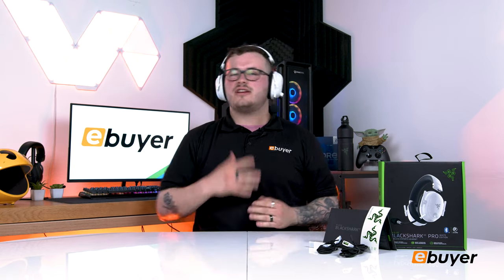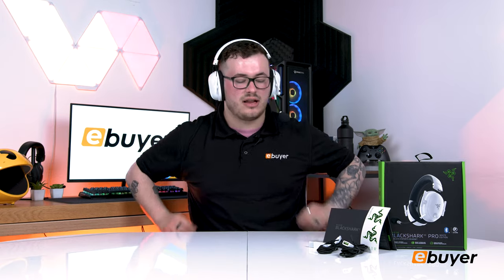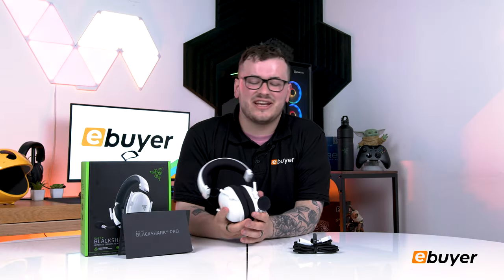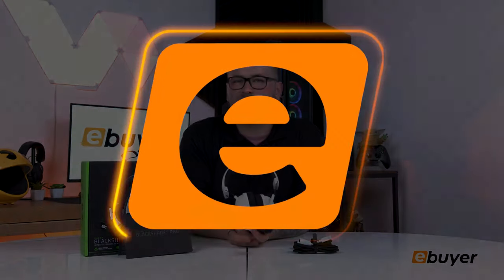It is quite comfy on the head — it has a little more clamp but is softer than the last one. Overall, I think this headset is pretty good for wireless gaming headset standards. Thank you for watching this unboxing of the Razer Black Shark V2 Pro gaming headset. If you want to pick up yours today, go to the description below and get yours over at eBuyer.com. Thanks for watching and we'll see you in the next one.